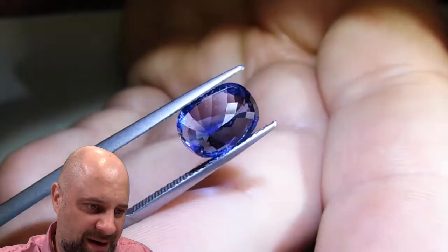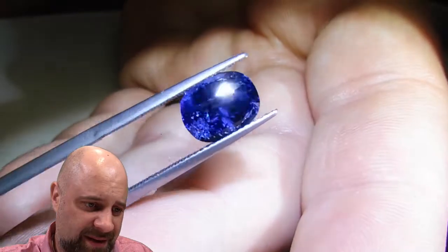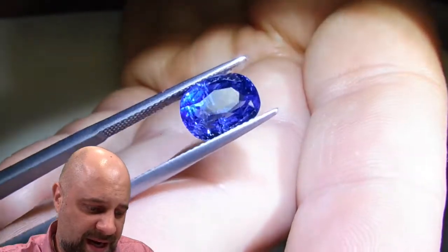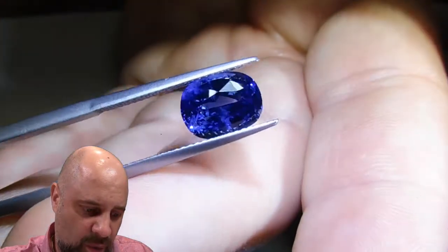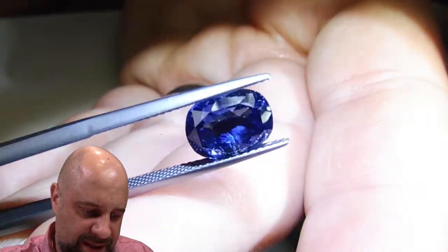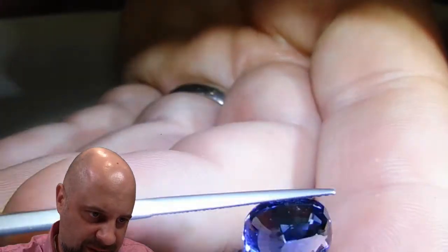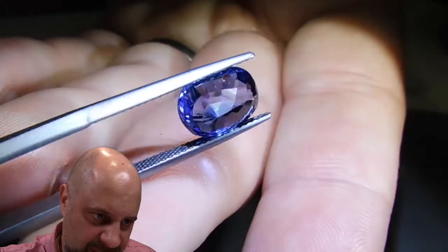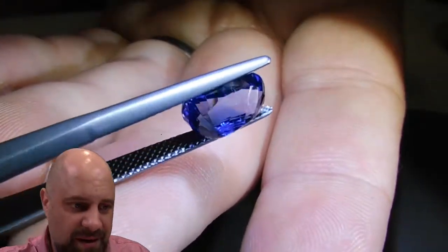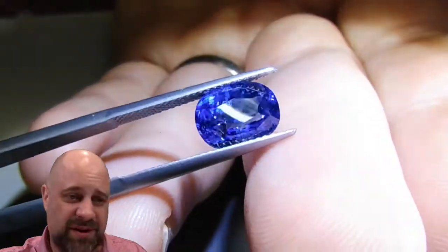It is a stunner of a stone. Take a look at that — the cutting, even though from the back you see that it's off, when you see it from the front you understand why. There's a lot of color in the culet there, and that's why we call this a bluff stone. There's also some zoning, but when it comes together at the front it's really a well cut stone.